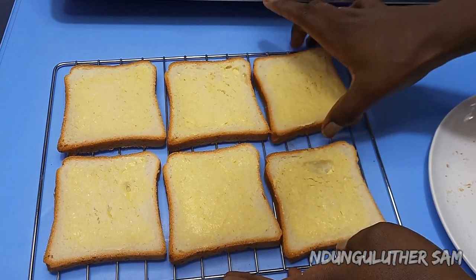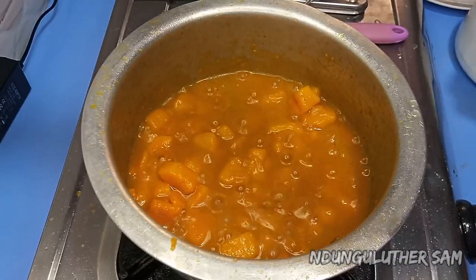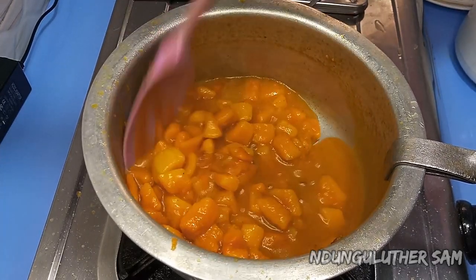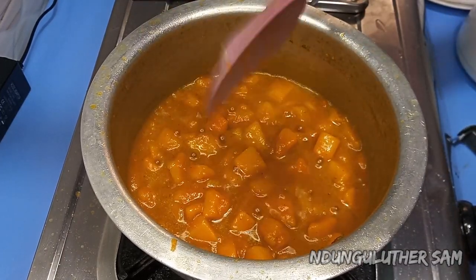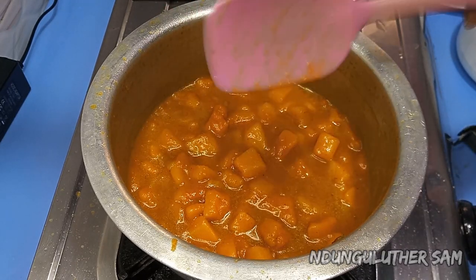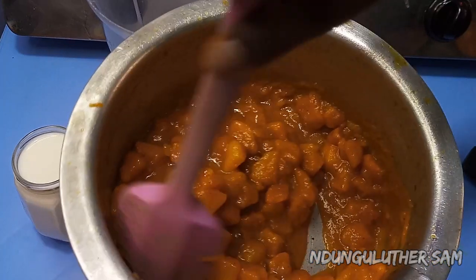I'm going to pop the bread in the oven and I'll check back once both the bread and the butternut are ready. About eight to ten minutes later, my butternut is ready, and you can see how delicious it looks. I'm going to switch this off, then check on my bread, and let the butternut cool for about five minutes so that we can blend it. This is about five minutes later — you can see it has cooled down slightly.